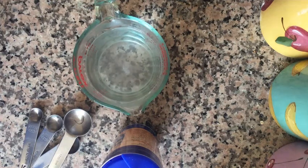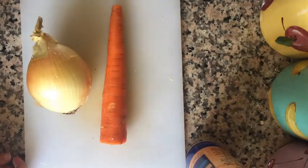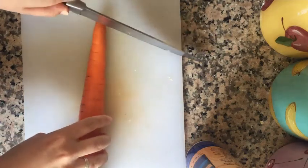Depending on the size of your jar, you might need more or less brine than this. If you need more, make sure to exactly double the ratio and use four cups of water and two tablespoons of salt. Next we're going to slice up our vegetables. What's important to remember is that larger vegetables take longer to pickle, so we want to try our best to have all of our vegetables be the same size. I'm going to slice mine into medium-sized slices, but you can also cut them into matchsticks or even grate them. I'm going to start with my carrot.